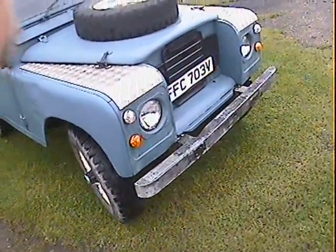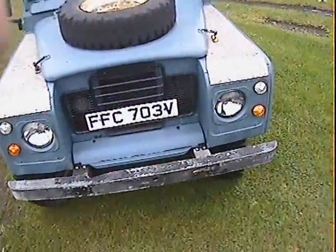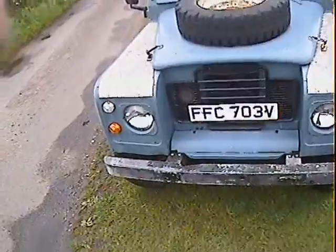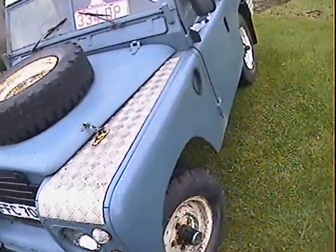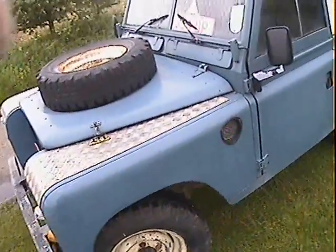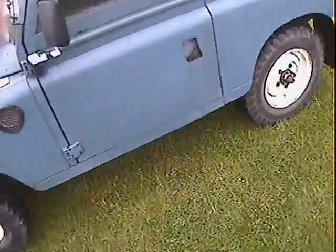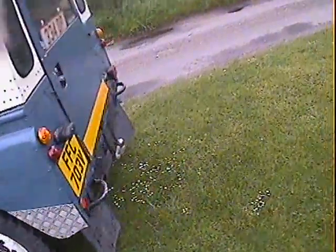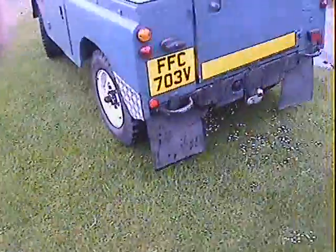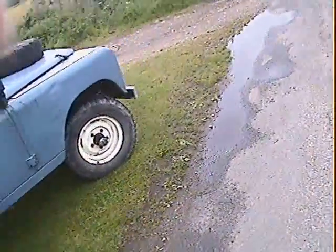Take a look around this 1980 Land Rover Series 3 88 inch short wheelbase hardtop, refinished in the original marine blue with a cream roof. It's got checker plate trim on it here and there, bonnet catches, it's got the deluxe bonnet with the spare wheel carrier on it. I think it's got 109 wheels on it actually. Mud flaps, 3 wheel front hubs actually, tow bar — nice standard honest little Landy really.